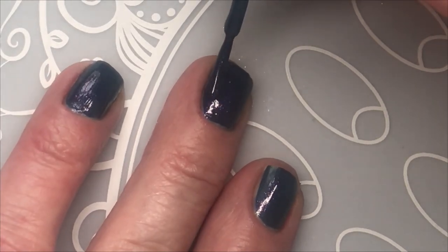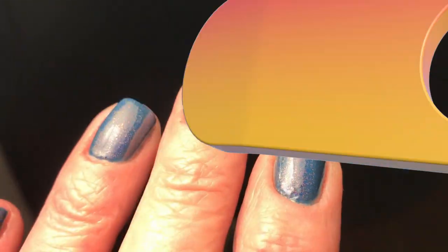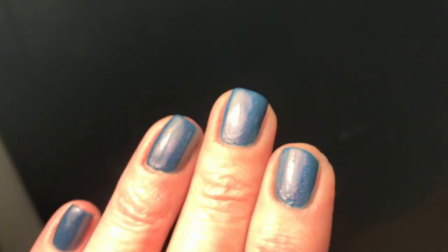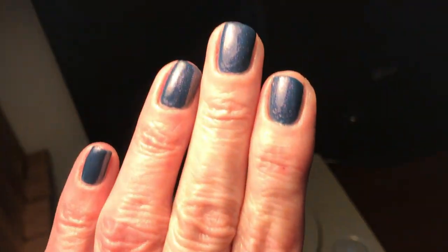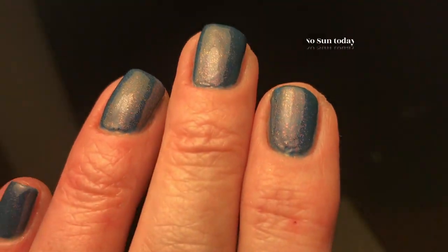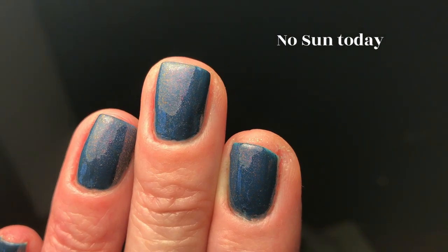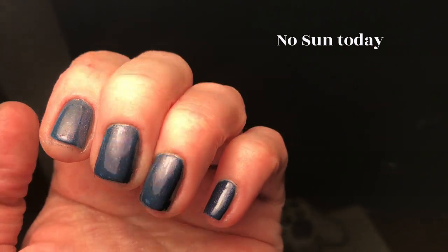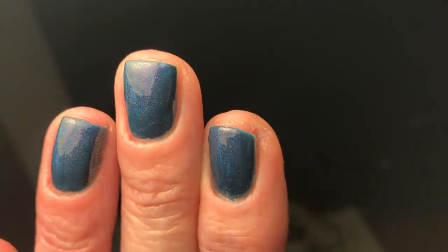I'll show you now, I'll show you exactly how beautiful it is. This is under normal light. Look how beautiful — it's like multi-colors, like pink and yellow and all kinds of multi-colors.